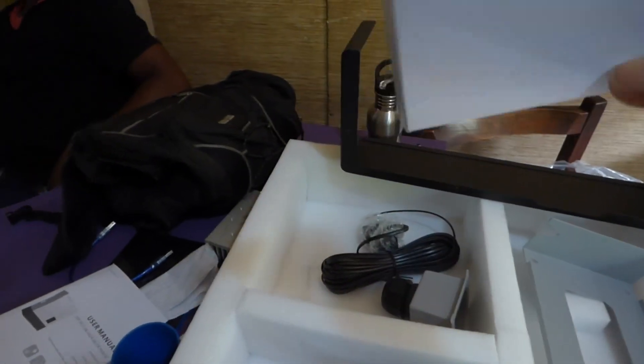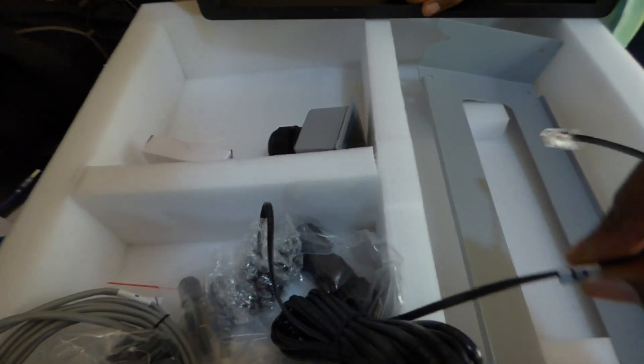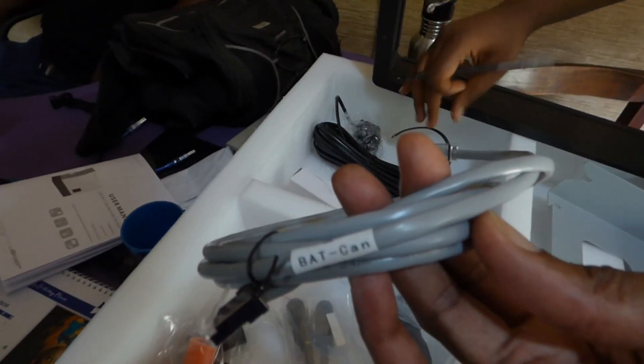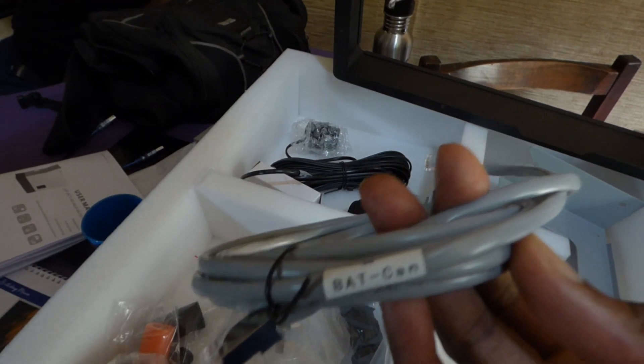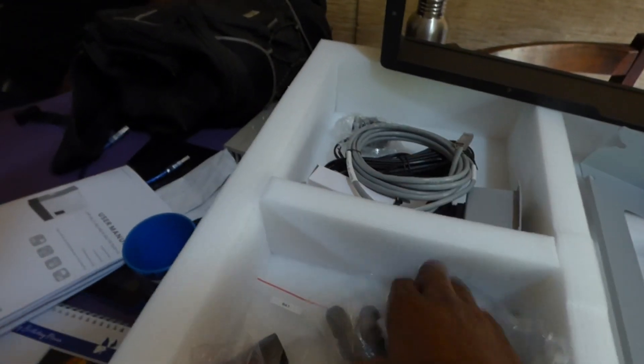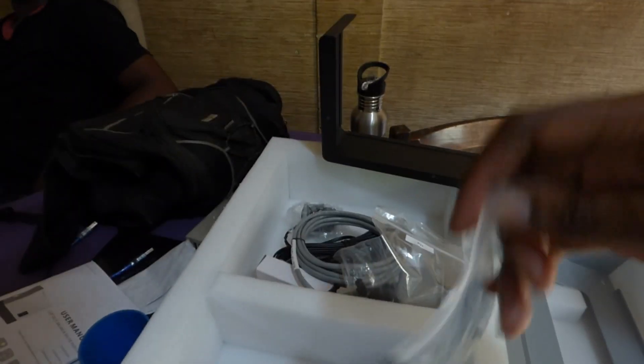Let me show you what it came with. One of the things I appreciate about this manufacturer is they went out of the way to label everything. Here is the communication — yes, it is a Wi-Fi module. This here is the CT clamp, and it is labeled. This one is for the battery CAN, so if you're going to connect it to the battery, this will allow it to communicate. They also did a PV positive and PV negative.